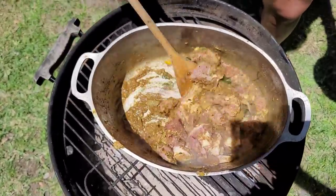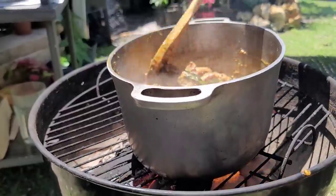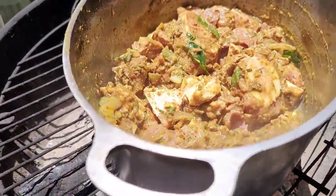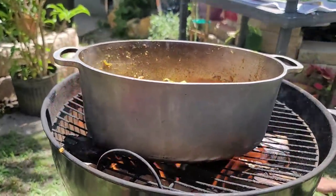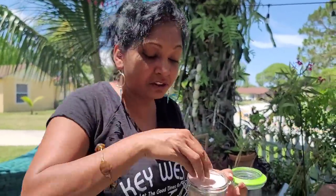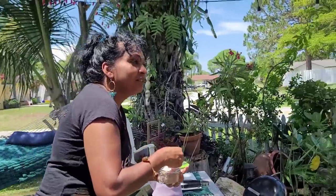Look how good it's looking! I wish you could be here and smell the aroma in this garden. I'm using some Himalayan salt for flavor, so I'll put a little bit in here. We are using rice with this — my mom already cooked some rice — and what did you get there, Mommy?